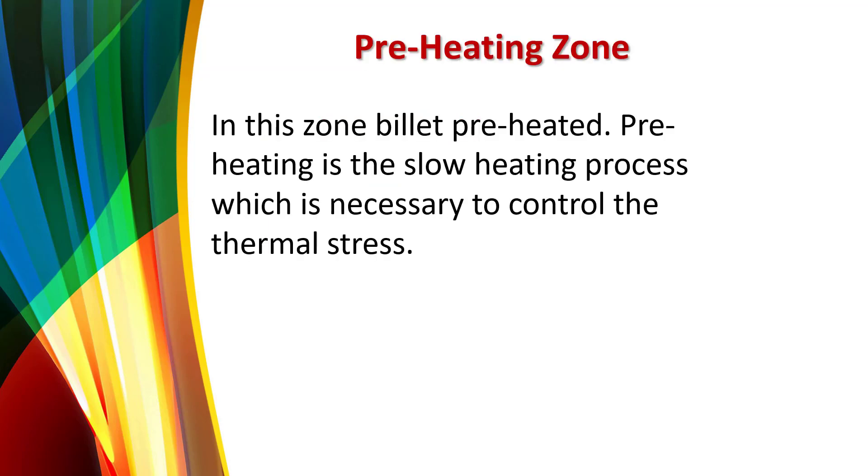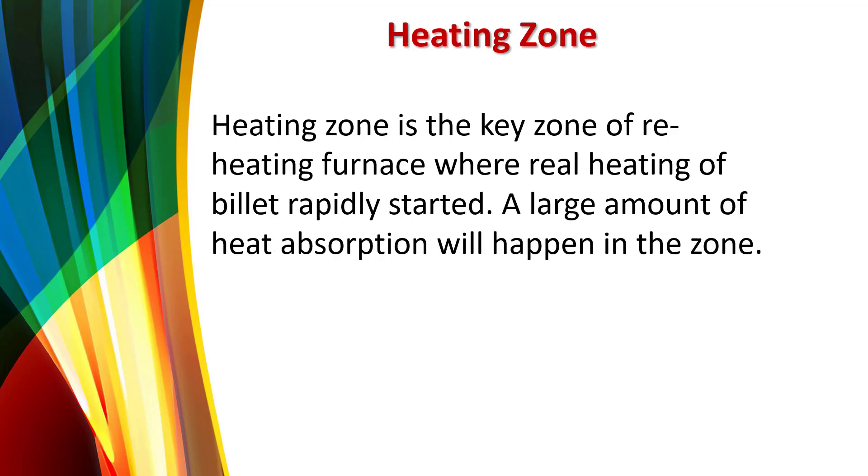In the preheating zone, the billet is preheated. Preheating is a slow heating process, which is necessary to control thermal stress. The heating zone is the key zone of the reheating furnace where real heating of the billet rapidly starts.